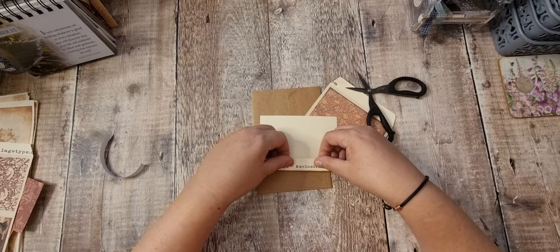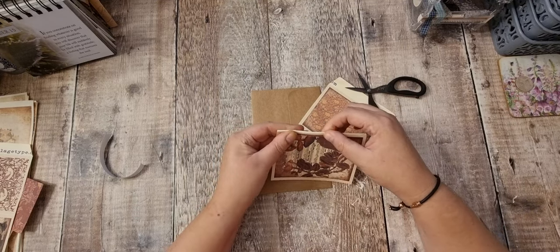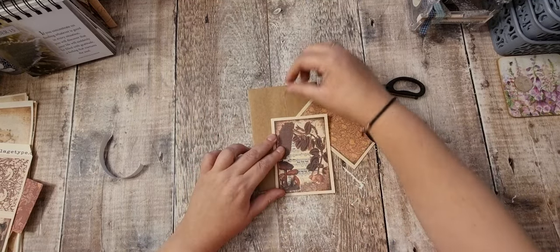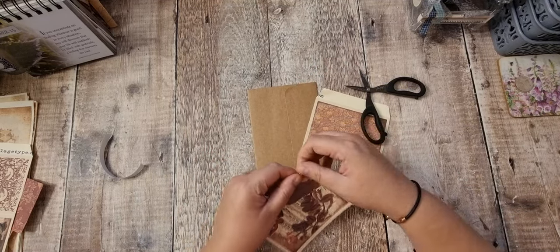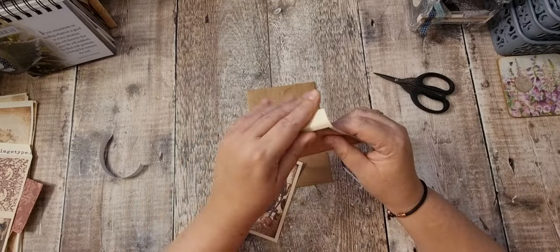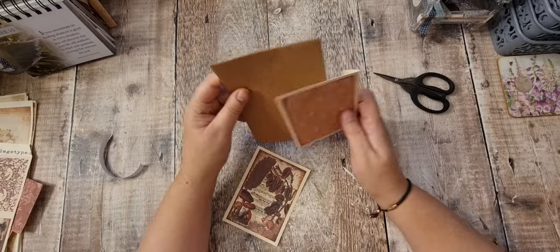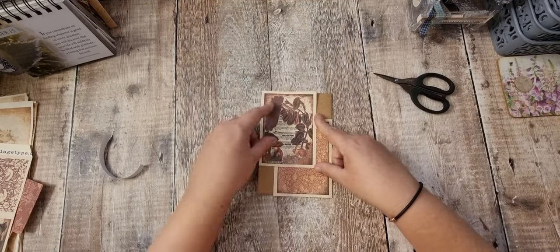I'll fold them down. You can use your scoreboard if you want. Obviously if you've got a space above your journal card, you could keep that on. If you've no space, you can obviously put a hinge on. It's a good way to use some journal cards. So I was thinking of tucking that one round there and that one round there.